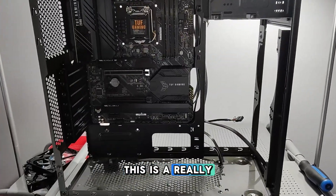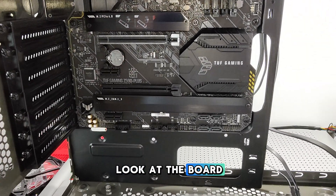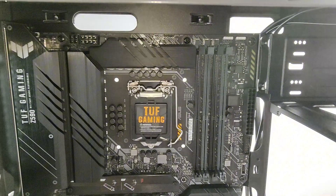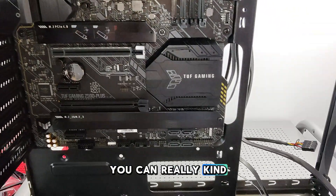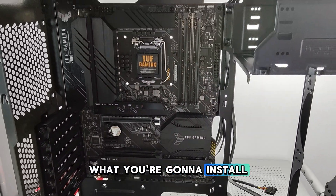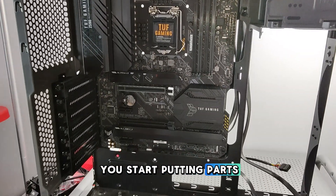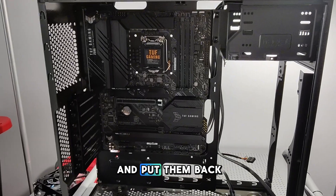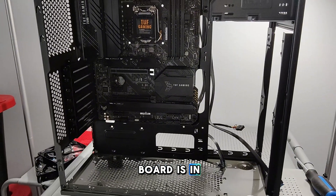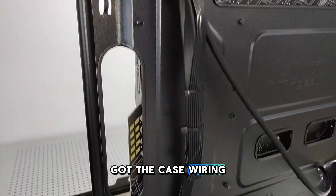Now that the motherboard is in, this is a really good time to sit for a second and take a look at the board and pre-plan every part that's going to go in. Now that you can see where all the ports are on the board — the fan ports — you can estimate and get an idea of where you're going to run your wires, how you're going to run them, and what you're going to install first. This kind of pre-planning protects you from having to take parts out and put them back in again. You want to get the wiring right the first time.